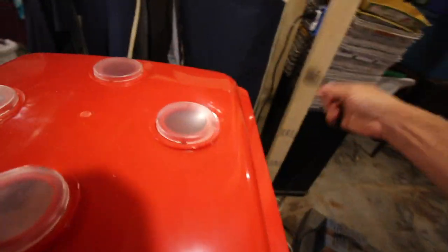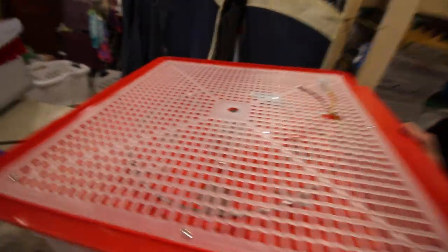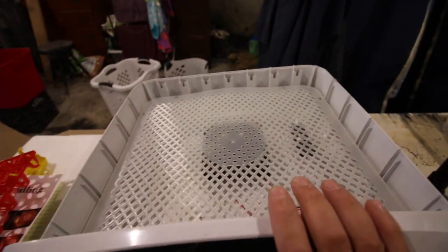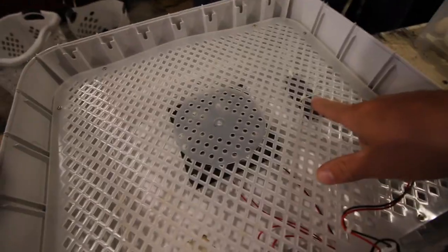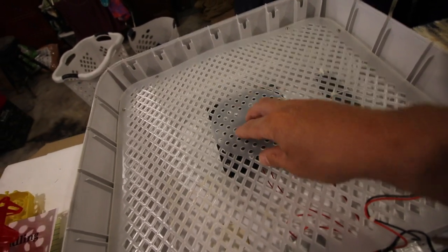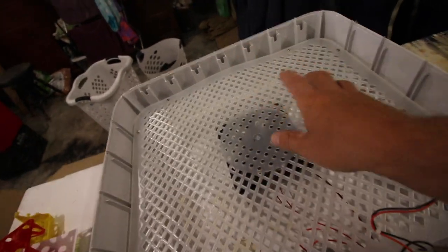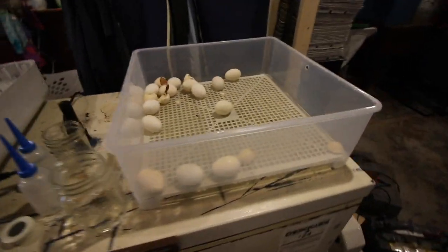We'll unplug the cord from the cover. The nice part about this incubator is the fan and the heating element are all up top, so I can just set that over here. The other incubator that wasn't working for us anymore had the fan and the heating element on the bottom, so we had to unscrew it, take all the zip ties off and take the motor out.